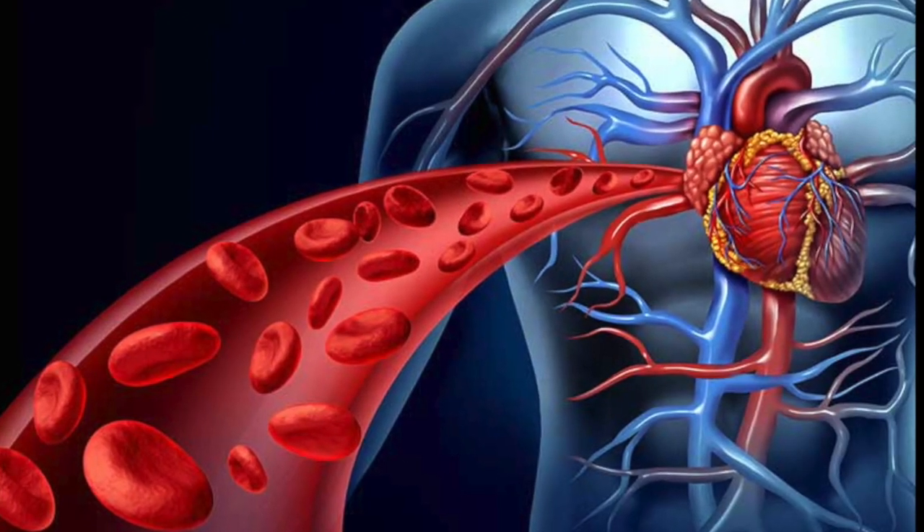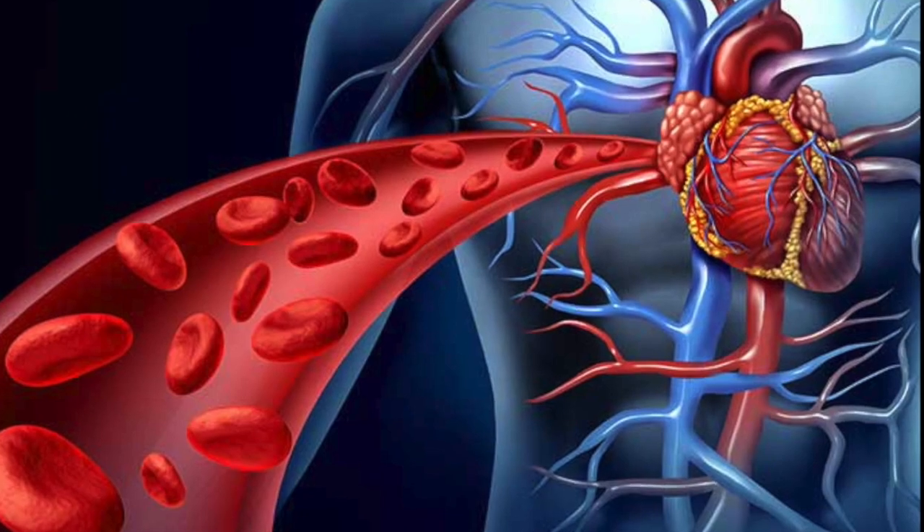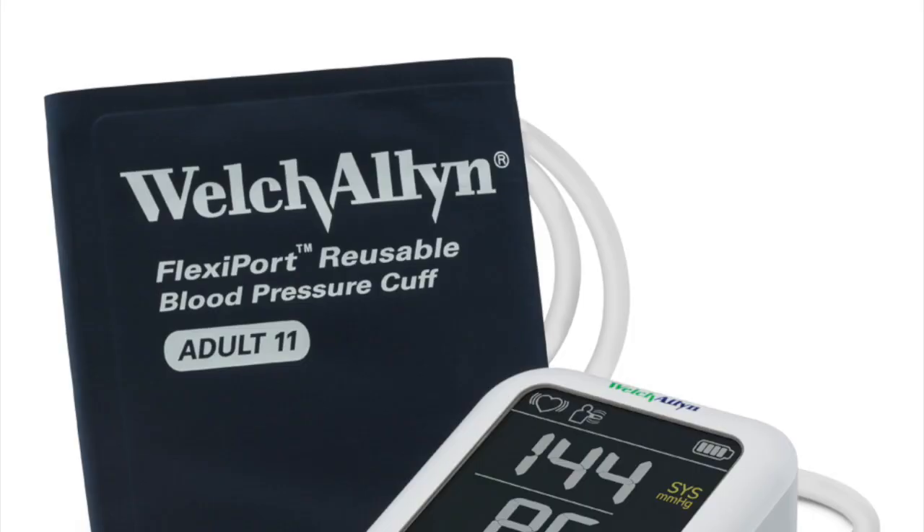Hello, my name is Talicia Jackson. I'm a third year at the University of South Carolina and today I will be talking about blood pressure. Blood pressure is the measurement of the pressure or force of blood against the blood vessels.